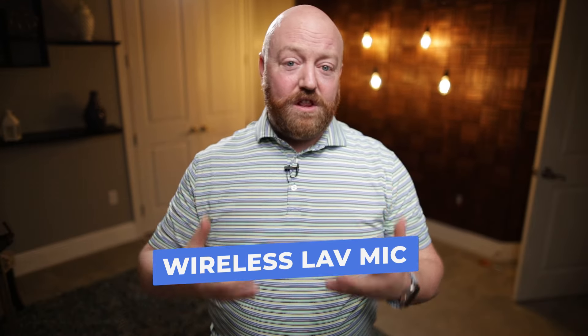You can see I'm also wearing a lav mic right here on my lapel, and it's wireless. For the longest time I avoided wireless because I didn't want to deal with signals going out, or having to deal with batteries — rechargeable, replacing those. I used a Rode shotgun mic on top of my camera. That would be a third backup audio.